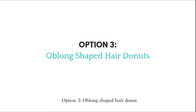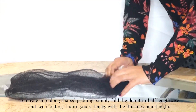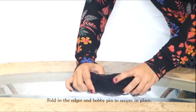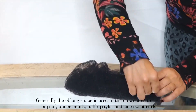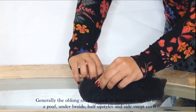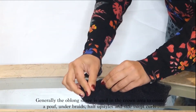Option 3: oblong shaped hair doughnut. To create an oblong shaped padding simply fold the doughnut in half lengthwise and keep folding until you're happy with the thickness and length. Fold in the edges and bobby pin to secure in place. Generally the oblong shape is used in the crown area to create a poof, under braids, half-up styles, and side swept curls.